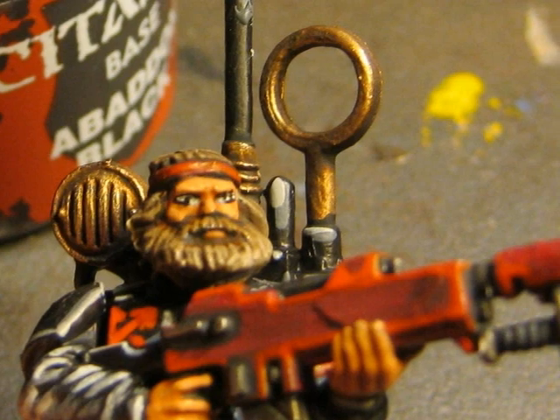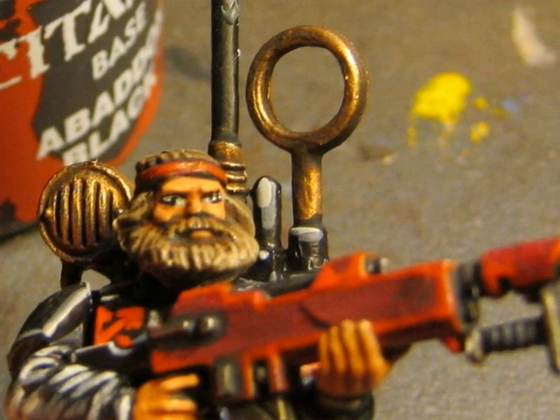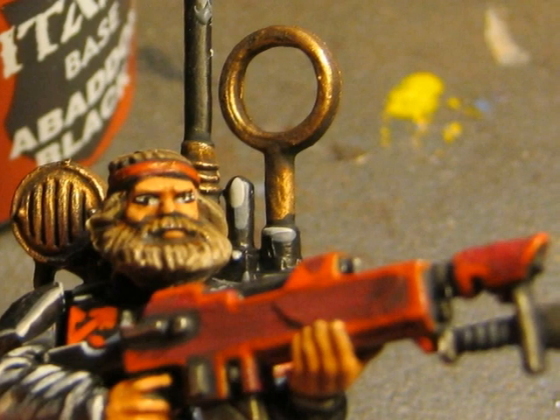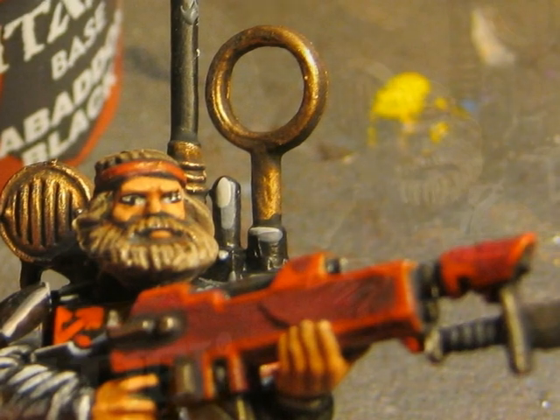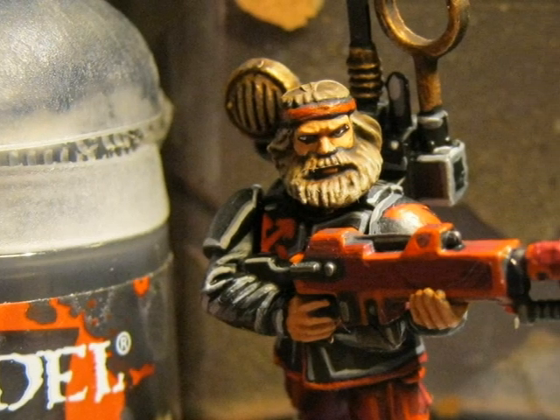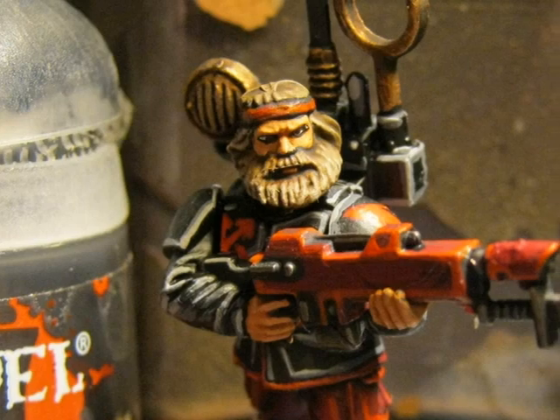Then I apply black in the middle of the eyes. What I try to do is a dot that is touching the top and bottom edges of the black on the eyes. If you only do a very small spot in the middle it will look like the eyes of a mad man. It's difficult to take nice pictures of the eyes as they are very small details on this miniature.